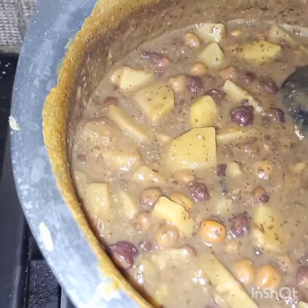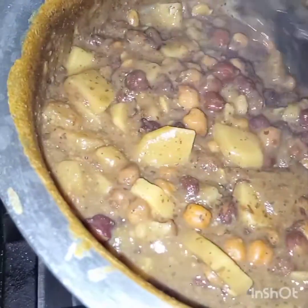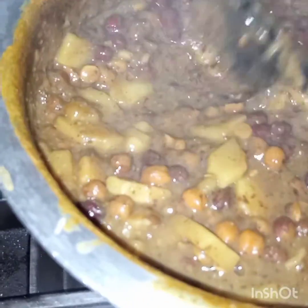Now the chickpeas and potatoes are tender and some gravy is left. This is thickened.